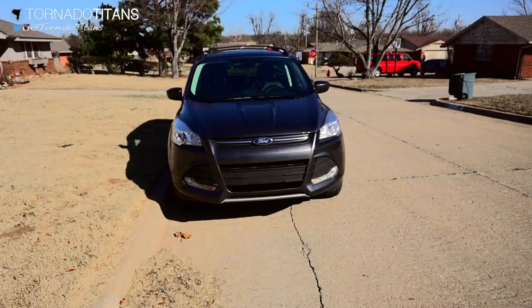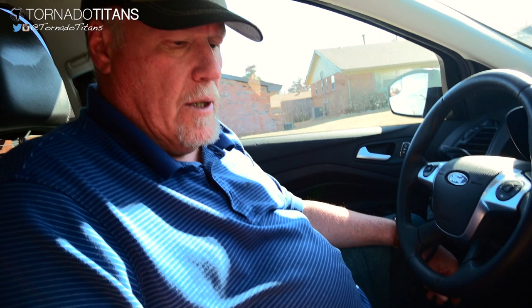For anyone thinking about starting storm chasing or wanting to know how to set things up, this is a tour of my car. I try to keep everything simple. Normally I have a small laptop here for communications, and also as a weather radio I use this dual band ham radio — I have a general class license — so I can either communicate with other chasers or just listen to weather radio frequencies. Normally I put a streaming camera up here.